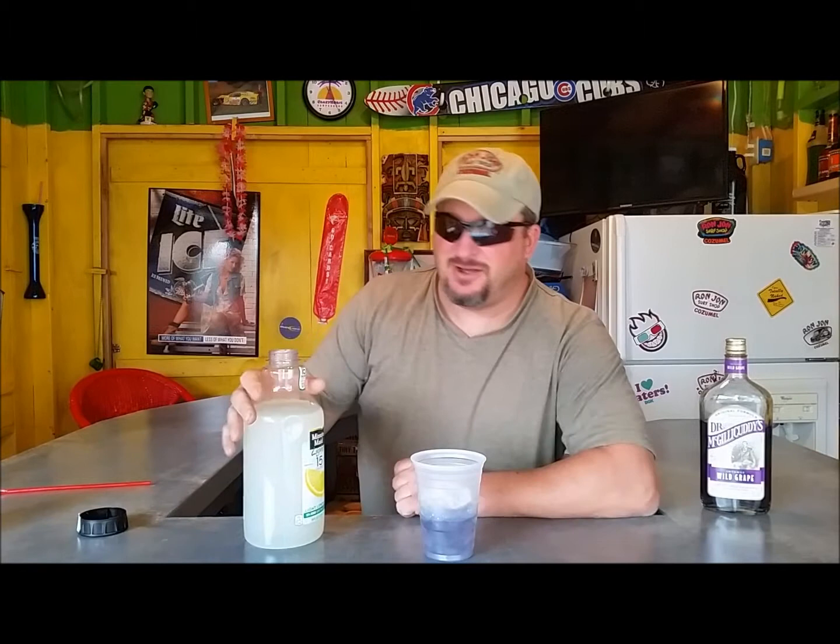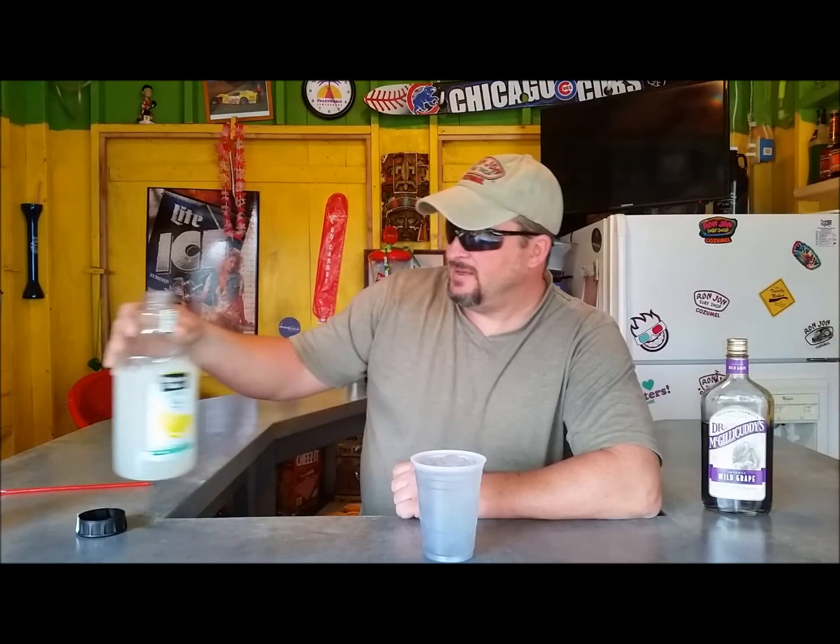Low on calories — can't go wrong, right? Fill that up, and because it's a light lemonade it doesn't overpower the grape taste, so it makes it taste real good. Stir it up — gives it a light gray color.